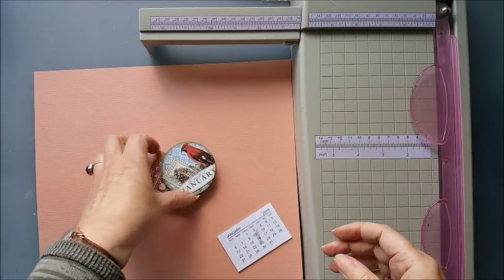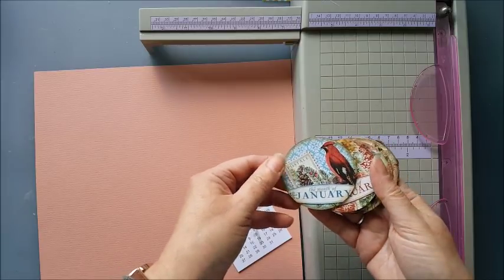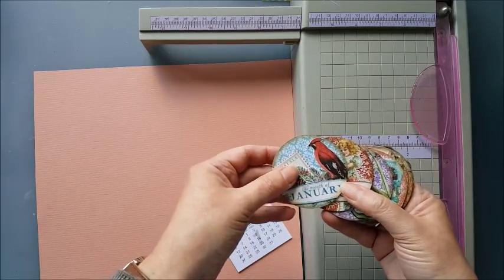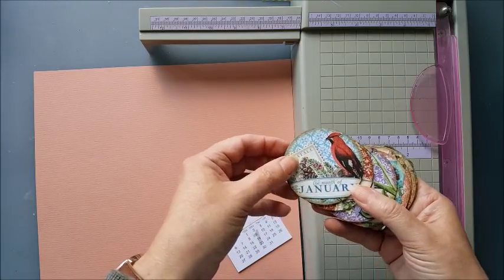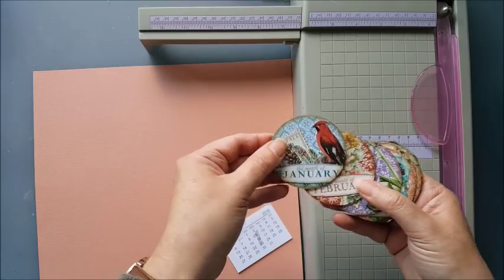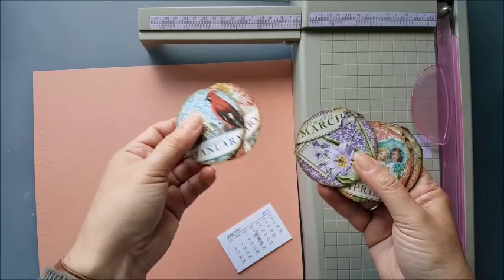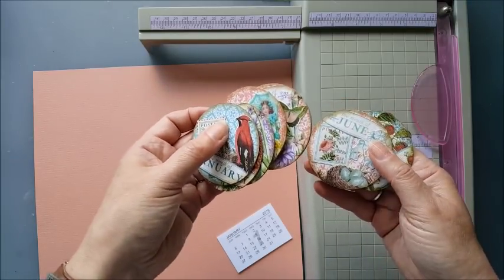Hello, I've been making artist trading coins again. One of the Facebook groups that I'm in has a current challenge where we are creating some artist trading coins and a method of storing or displaying them, and I thought it might be quite fun to have a desktop calendar. So I've been using some Graphic 45 papers — this is the Time to Flourish collection — and just collage some images and words onto the coins. So I've got one representing each month of the year.